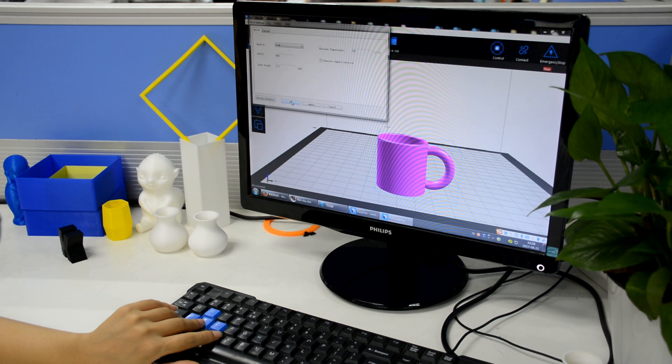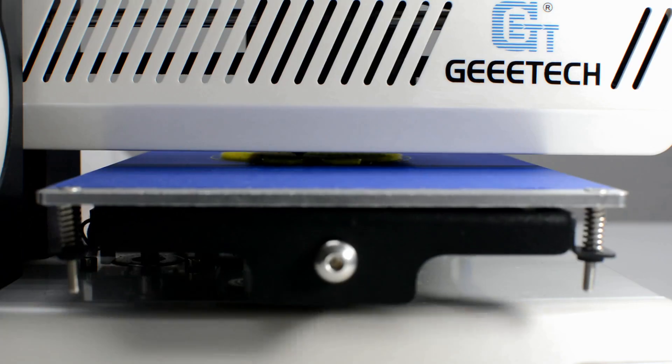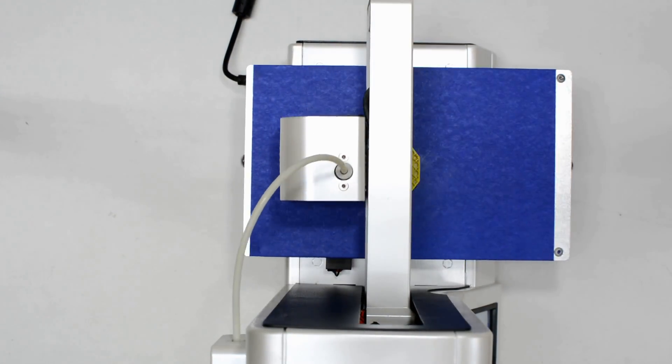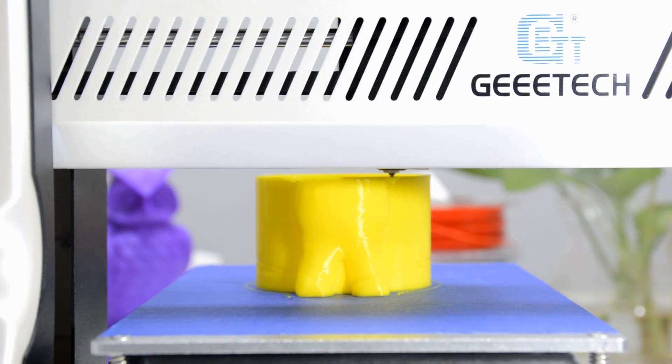Featuring high printing accuracy, E180 delivers printouts with sleek contour and smooth finish. With E180, children not only create objects, but also share and communicate with others. We believe that children are creators of new tech, not just consumers.